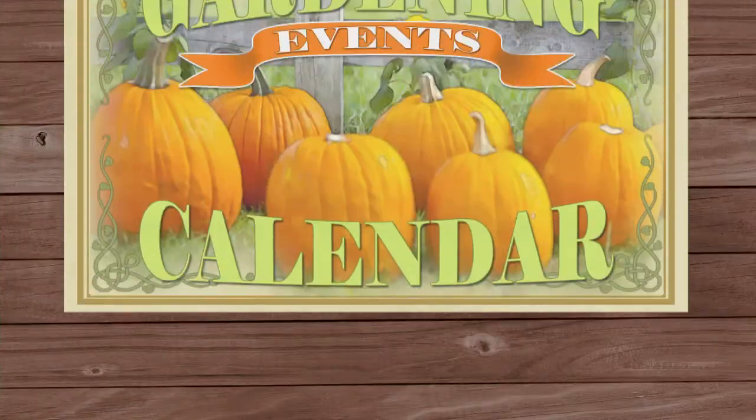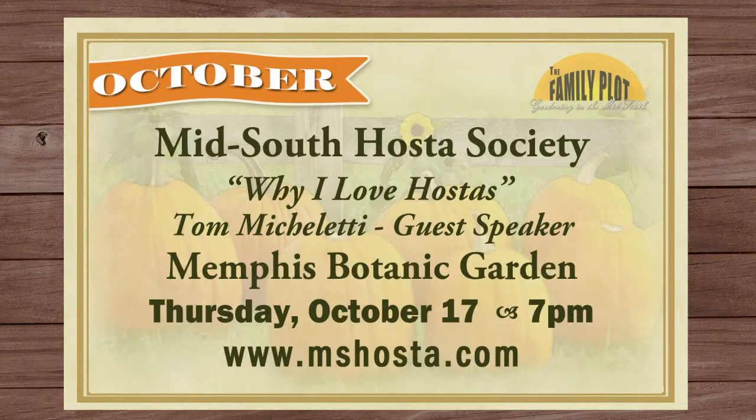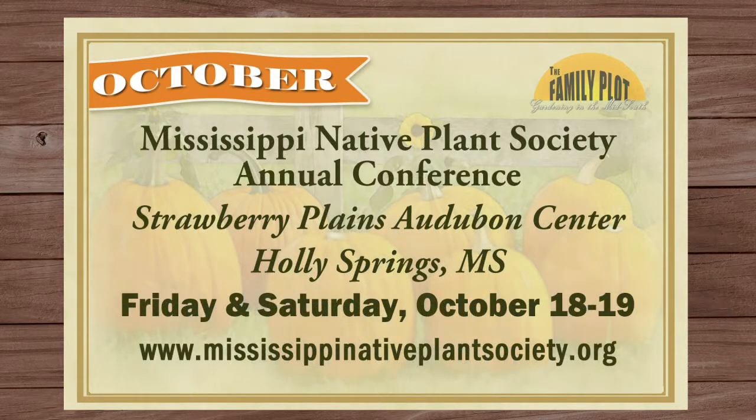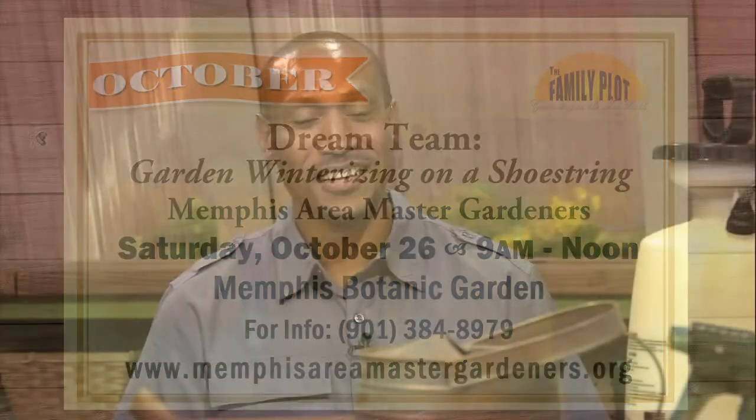There are a number of gardening events going on in the next couple of weeks. Here are just a few that might interest you. Thanks again, Rita. We definitely appreciate you doing that. Did you enjoy that, Walter? Yes, it was very delicious.